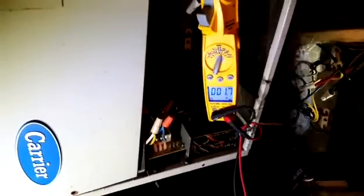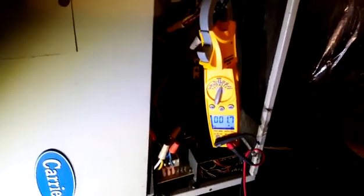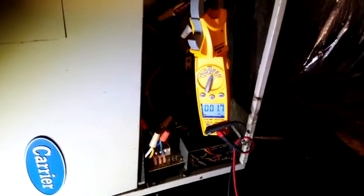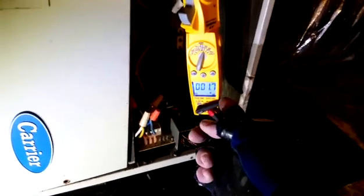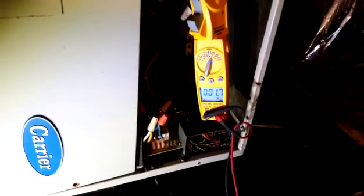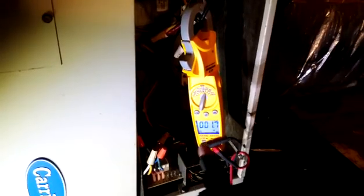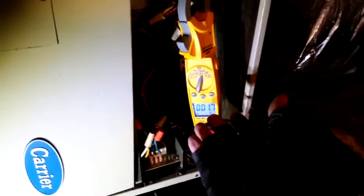We have the amp clamp generally placed on the main wire coming in. Most of this is going to be the blower, since the heat strips aren't running. There's a little bit of amperage from controls, but 99% of that is the blower. Reading 1.7 amps — that's not what I'd call high. What I would be looking for if the motor was going bad would be extra high amperage, something like three or four amps, or maybe it starts at 1.7 and slowly climbs then locks up, as I've noticed in the past.